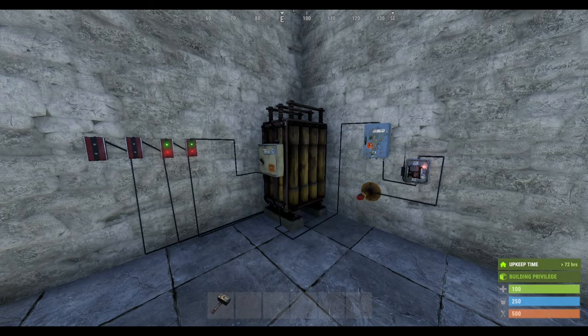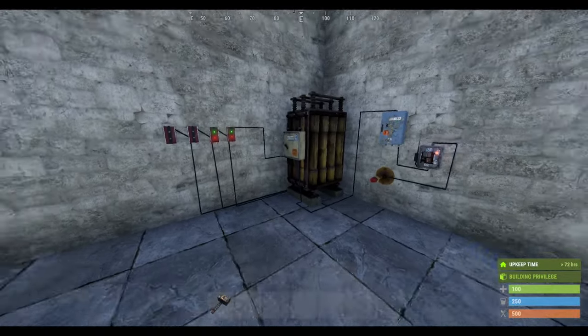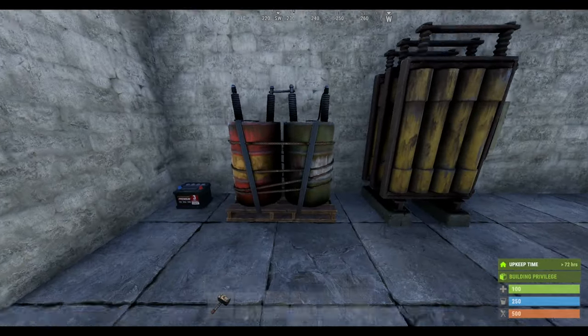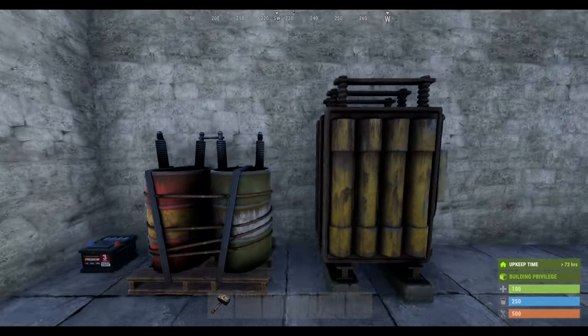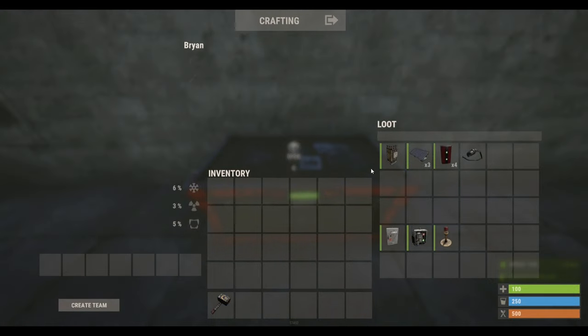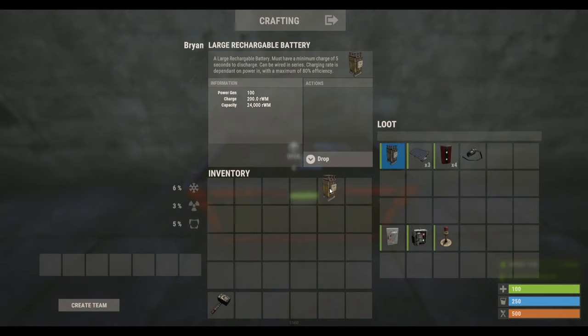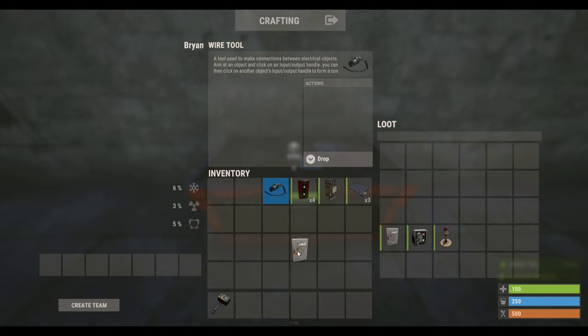Hello guys, welcome back to another video. Today I'm going to be showing you how to add multiple power sources to your rechargeable batteries. Here's an overview of what I'm going to be showing you. You start off with rechargeable batteries — you can get small, medium, or large. The items I'm using today are: a large rechargeable battery, three solar panels, four root combiners, wire, and a wire tool. These are just some add-ons I'd like to show you.